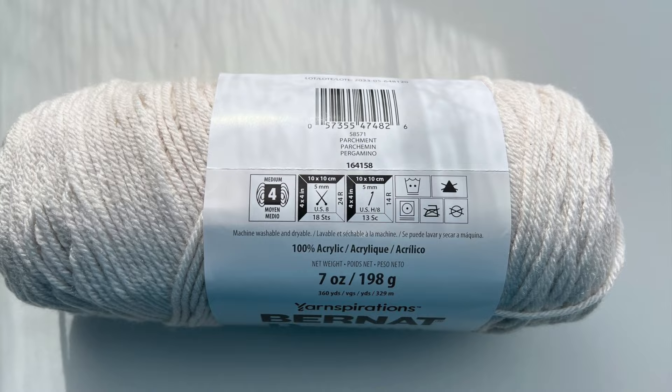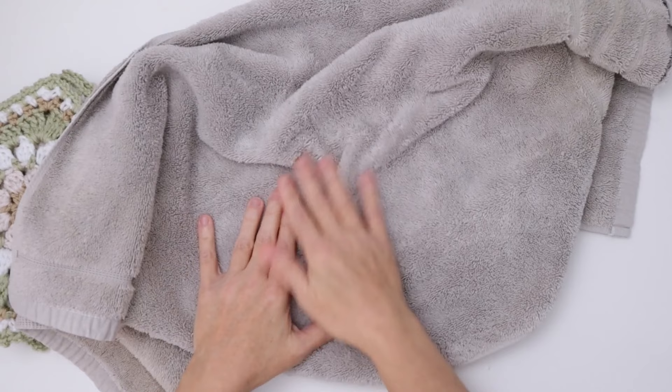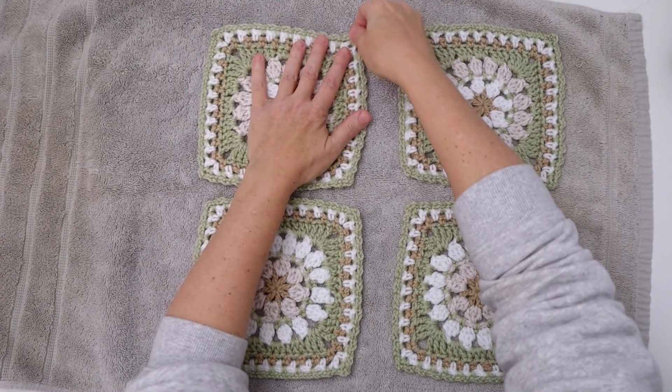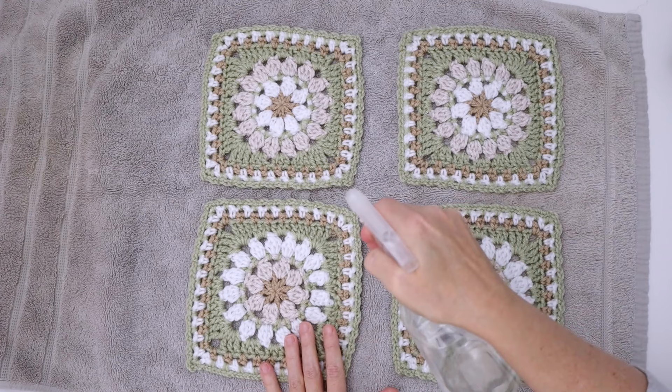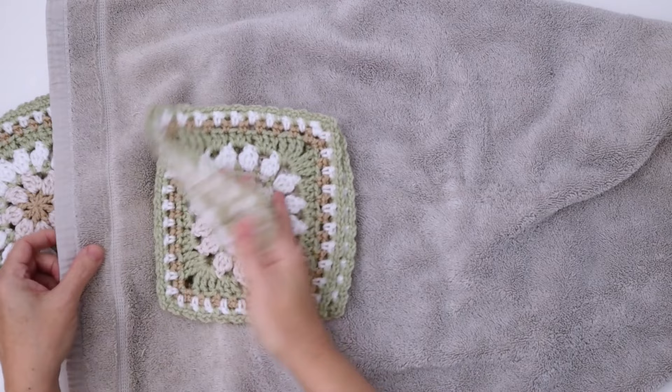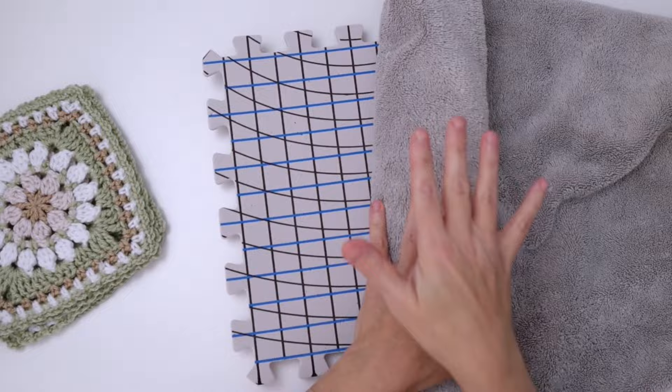The other alternative to steam blocking, which I did for years before I bought myself a steamer, is doing a damp block on a towel. I do this by simply laying out my squares on a towel in the shape I want them — I don't even pin them as the towel texture itself holds things in place — and then I spray them with water and let them sit until they're dry. For squares that were really wonky, I'd soak them in a pail of water, then lay them on a towel, roll the towel up to soak up most of the water, then lay them out on a dry towel overnight.